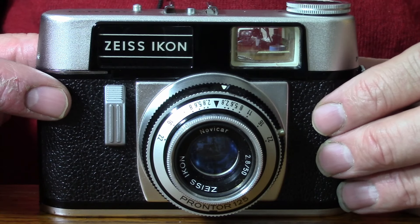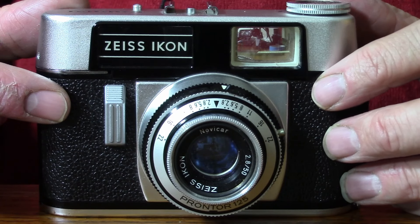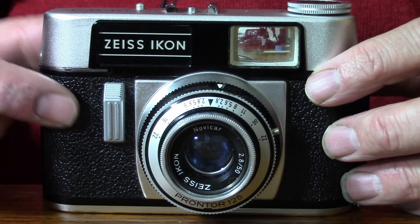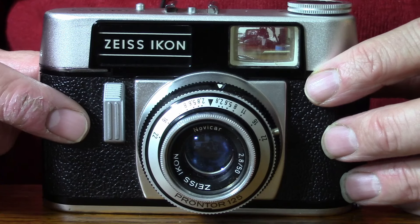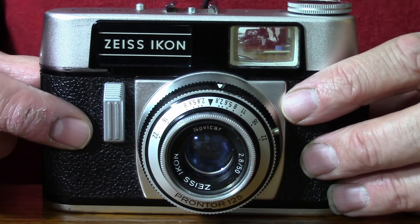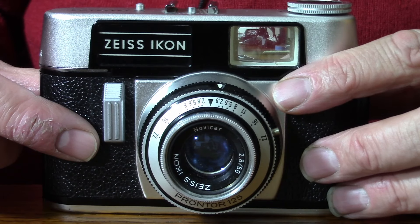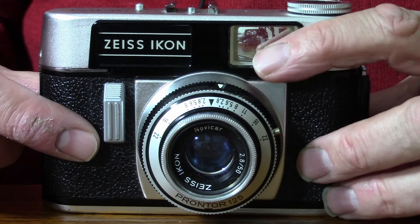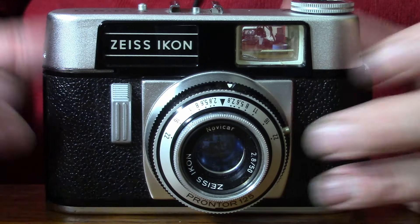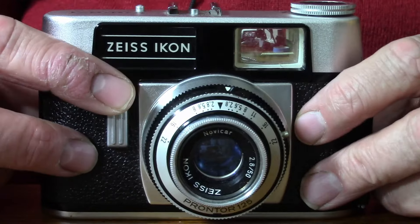It's from a time where Zeiss Ikon and Voigtlander actually came together as a company. When you compare the cameras with each other, they are incredibly similar — some badged Voigtlander and some badged Zeiss. This was a time of intense competition from places like Japan with really high quality cameras coming out. Zeiss and Voigtlander were trying to cut costs and the whole production seems to get a little bit less quality, but they are selling these cameras at a cheaper price.